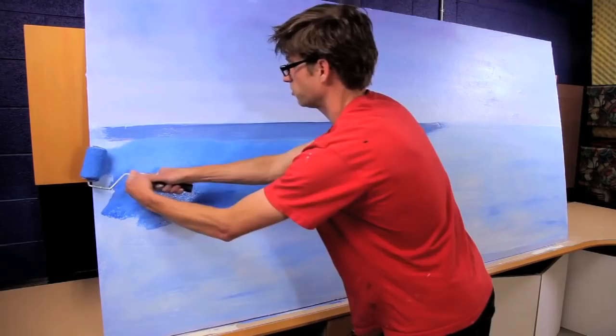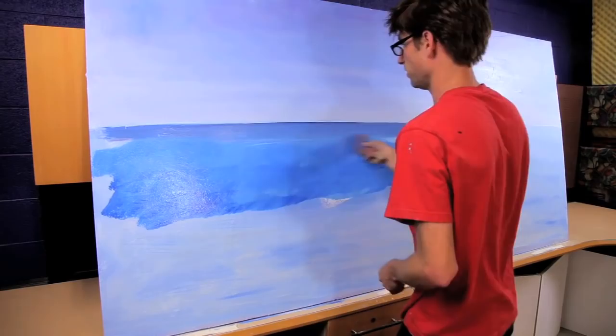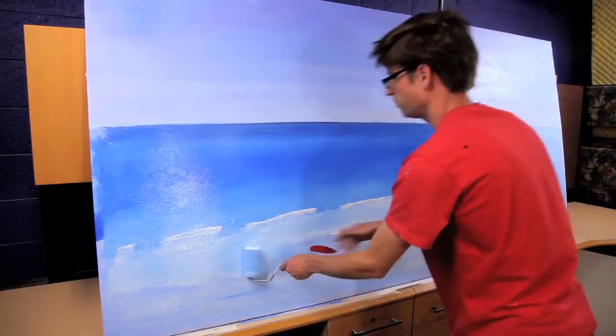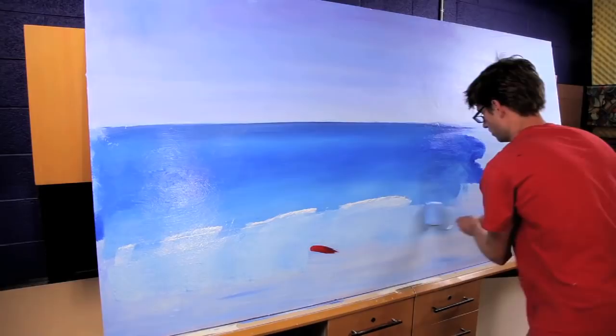Once I have the two colors on, I can come back with my brush and blend them together. Now I'm going to start putting this lighter color on here — getting lighter, lighter, lighter. I have a few light spots in here; I'm just going to leave them. Maybe I'll fix them later if I feel like I need to.